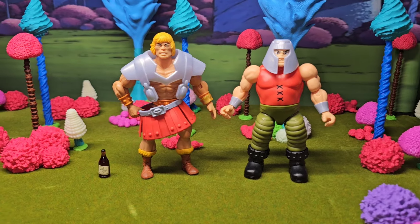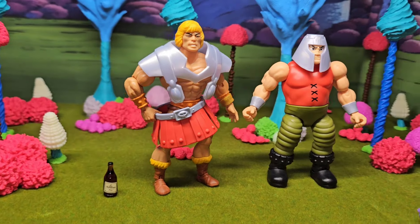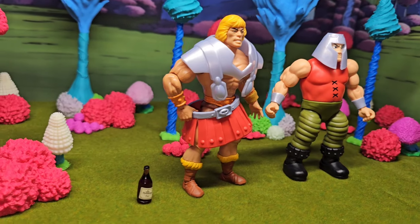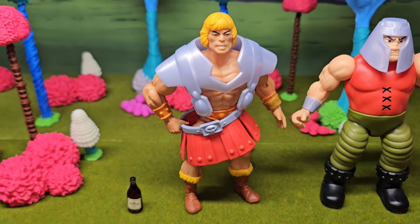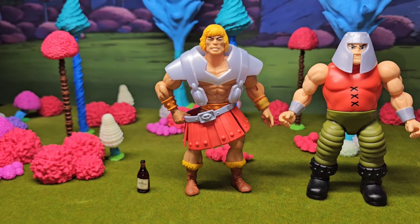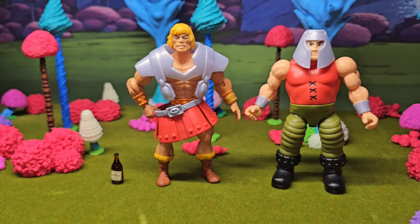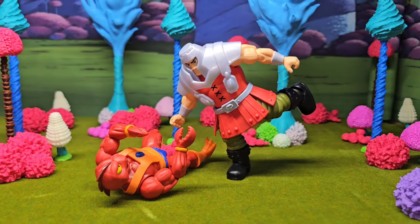That's why the Cartoon Collection one is my definitive Ram Man. And right here for shits and giggles I had to try He-Man in them clothes. Obviously he ain't as big as Ram Man so he's got to hold the skirt up, but it looks kind of decent. The vest works okay but obviously the skirt ain't working - I would have to do some alterations on it.